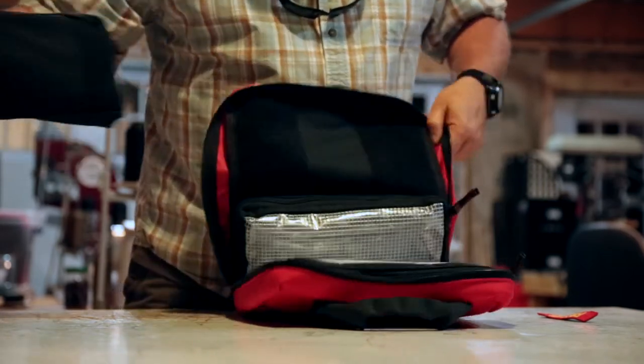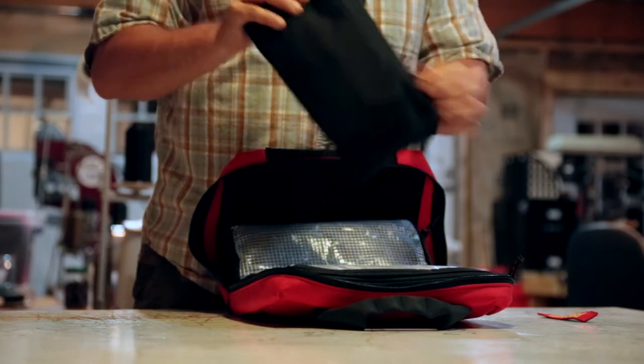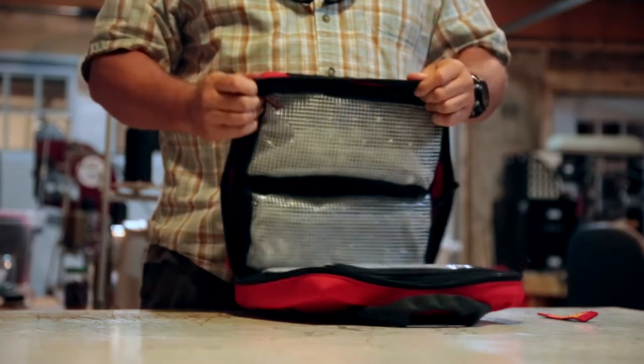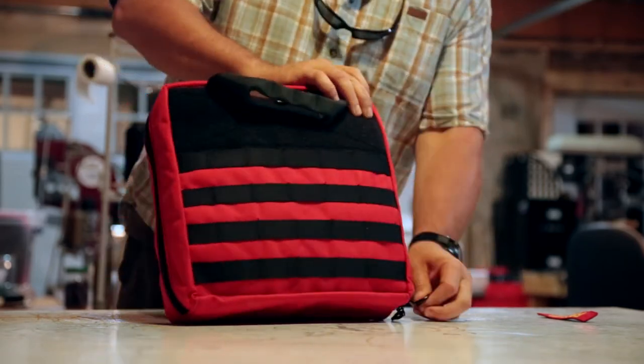You can set it up like that. Each one of these velcros out, so I can take it out and grab whichever pouch I need. I can kit it and organize it how I want it and throw it back in here and zip it back up.